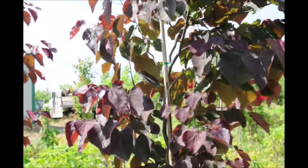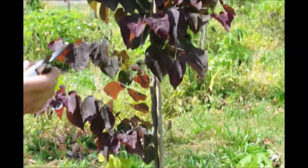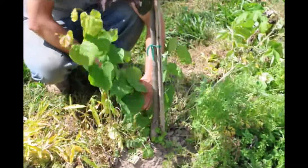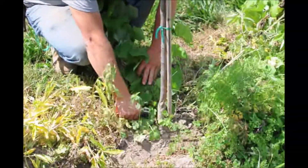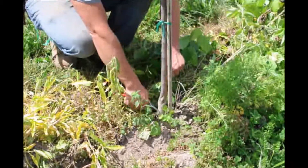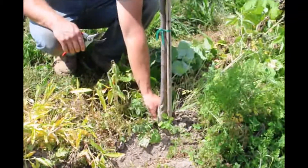So we are going to take our pruners and go down here and prune off — not really a reversion, but just the suckers coming up from the root system.